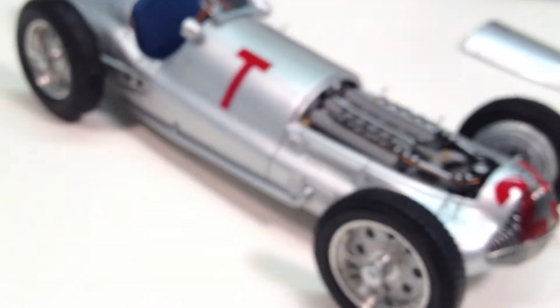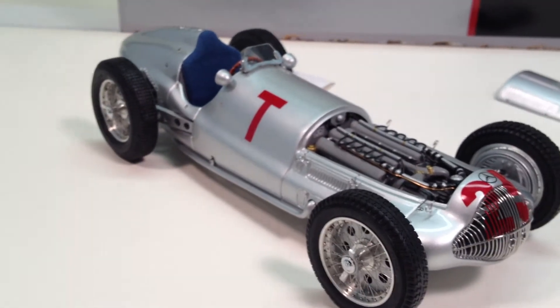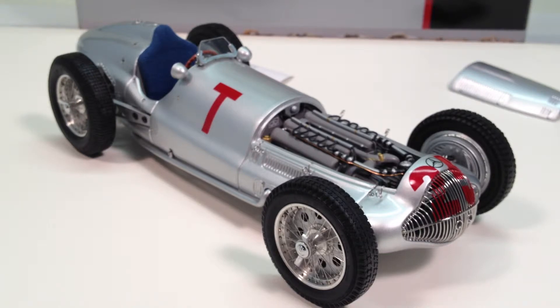Overall, a great model from CMC. Again, this is model M-099, which is the T-car that Dick Seaman drove with number 25 on the grille. The number 16 race car driven by Dick Seaman at the Donington Grand Prix in 1938 is also available as model M-098. And if you just want a plain car without any numbers at all, that was their first model of it, M-025. All three are currently available — they're a great model, as are all the CMC cars.